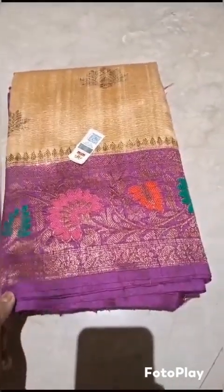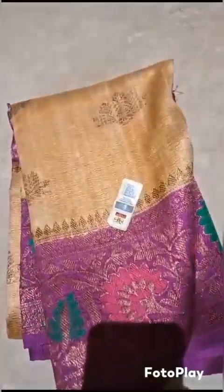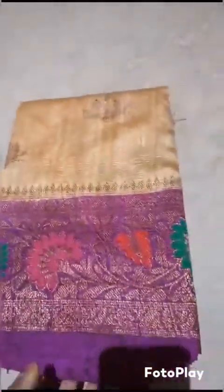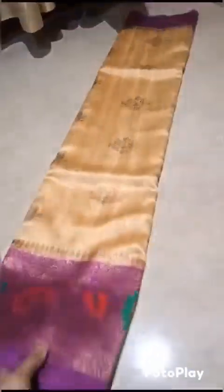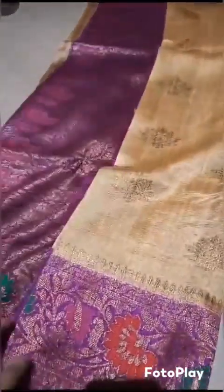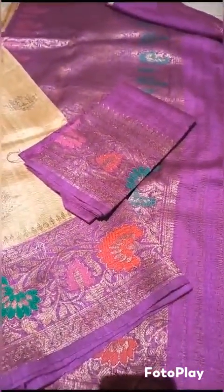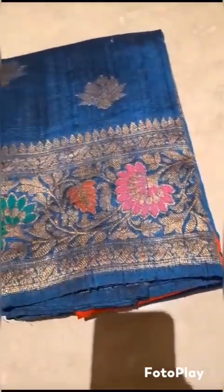Banarsi pure handloom dupian raw silk sadi, silk mark certified, waved in minakari border with meena of three colors. The whole sadi from starting to end has these weavings. The motifs come from starting to end. You can see the very fine quality fabric. Raw silk with rich pallu. This comes with the blouse piece — silk mark certified, Banarsi pure handloom dupian raw silk sadi, with minakari border, extremely beautiful shade.